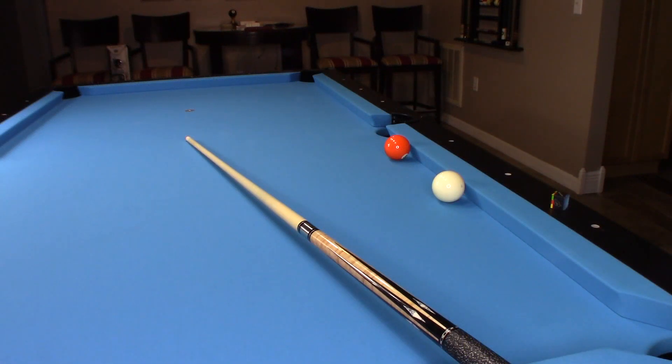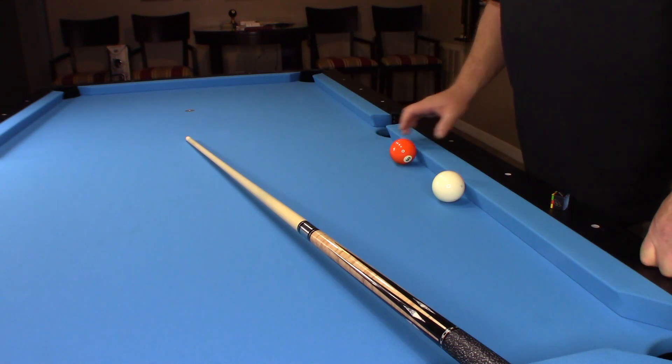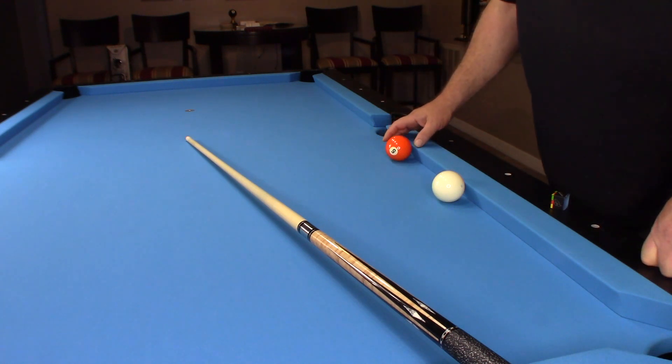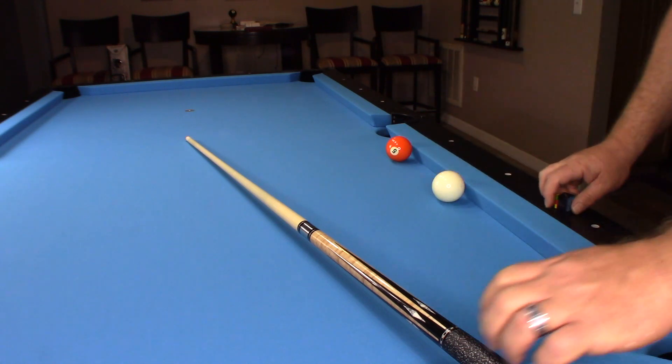This video is going to be on how to make this object ball — the five ball — into the far corner pocket, crossing over the point at the side pocket. My five ball is frozen to the rail, and my cue ball is frozen to the rail.